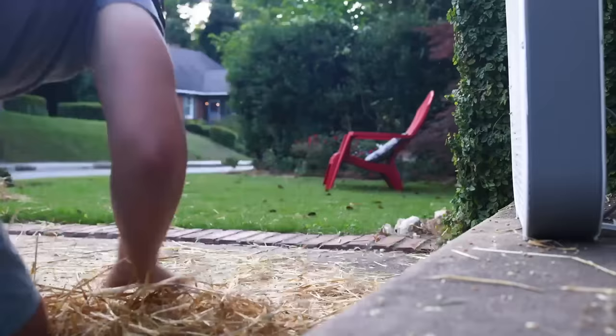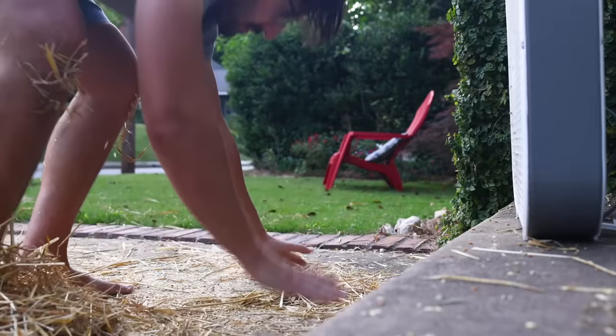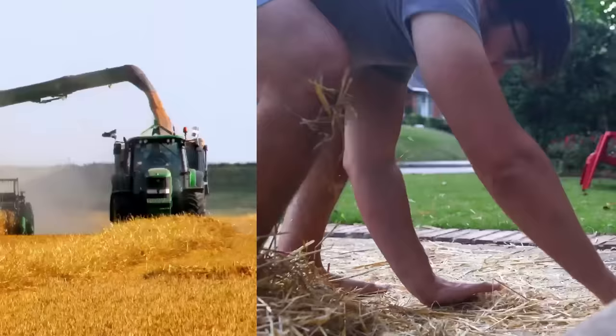And yet when you process grains yourself by hand, you can come to understand how it was possible. It's a lot of backbreaking work, and a lot can go wrong, but it is possible. I'm quite happy to pay farmers to do this for me with modern combines and such, but if you're curious about how this was done the old-fashioned way, come with me.